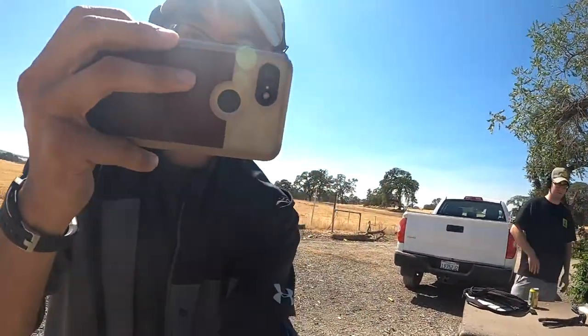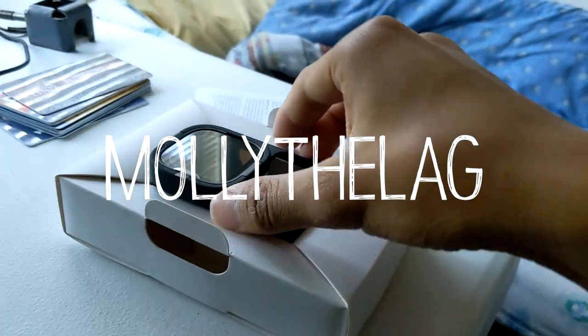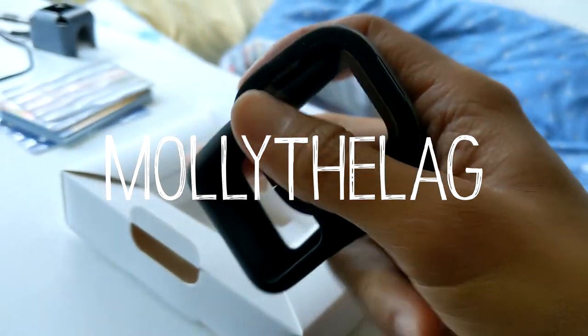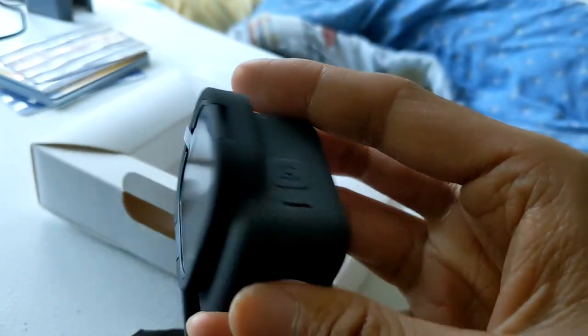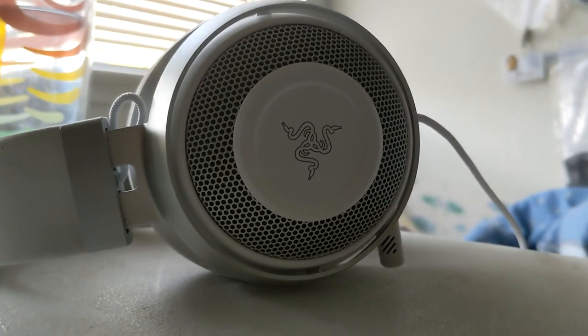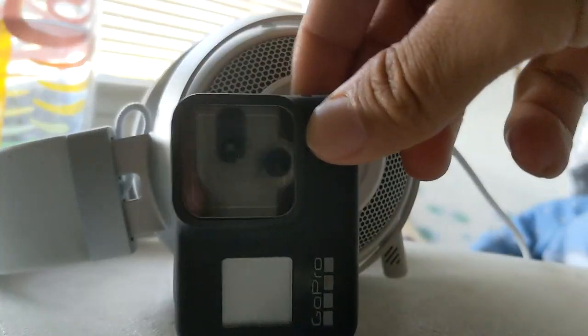That's basically it for this video, but for monetization reasons I'm going to talk about whatever comes to mind until this video is 10 minutes long. After recording the GoPro footage, my friend fired a few more shots out of the rifle and the muzzle on the gun blew up. Pieces of the muzzle flew everywhere — some landed at my feet. At first I thought it was a ricochet, but then my friend said his muzzle brake just came off, and I laughed internally at him.